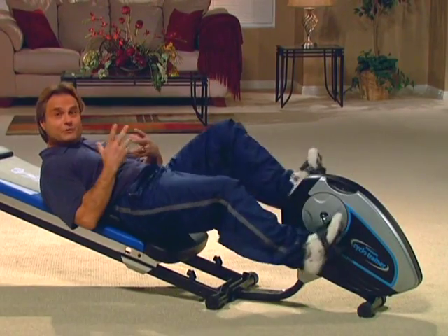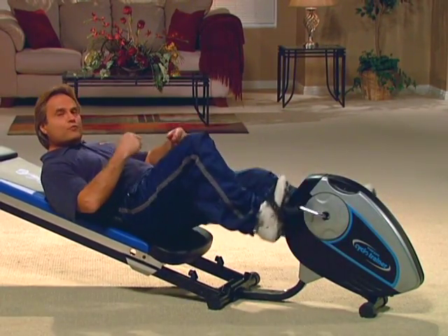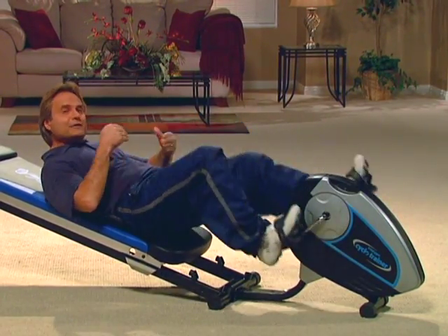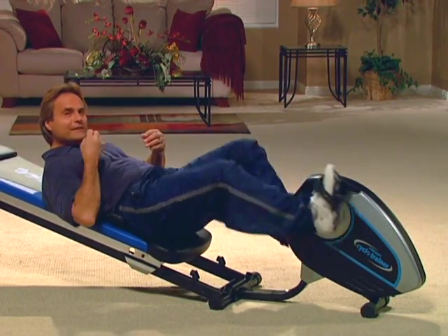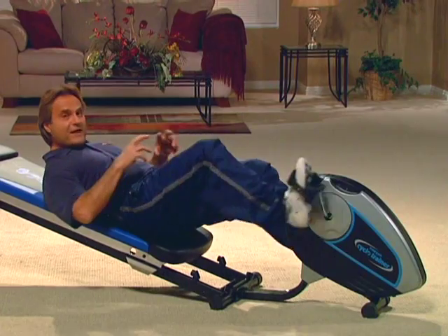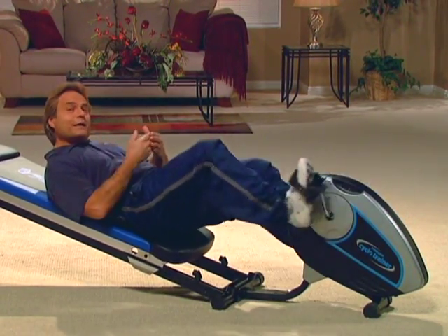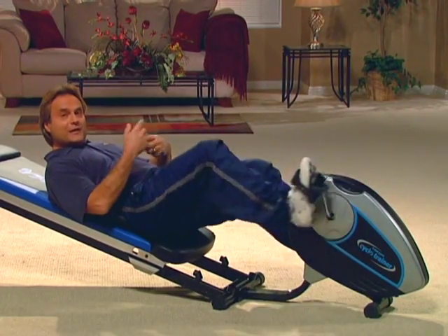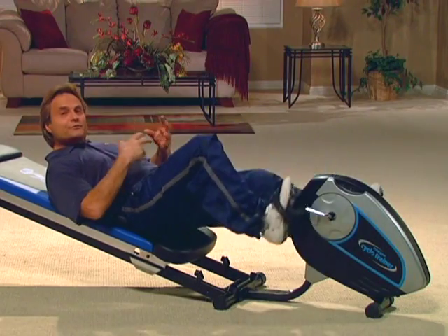What this means to you is the efficiency and effectiveness of bringing an aerobic conditioning program into your circuit training and tying it into strength training, which gives you a much more efficient, effective workout — not only for the lower body, but for the cardiovascular system — working it into the strength training application of the Total Gym.